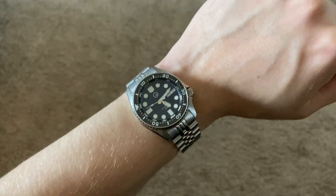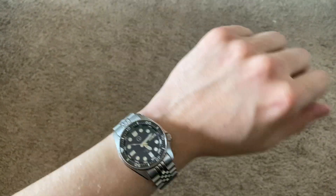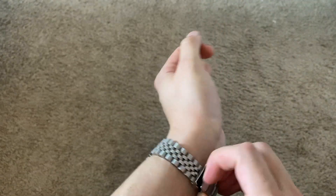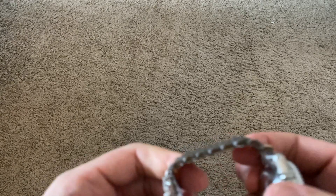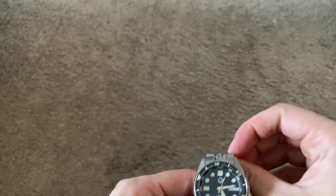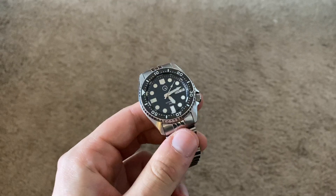On the wrist it's a very comfortable, easy-to-wear watch for me. It fits my wrist really well and is very easy to size. It came with a very small screwdriver and the screws are visible in the bracelet — it was very easy to resize once I got it home.